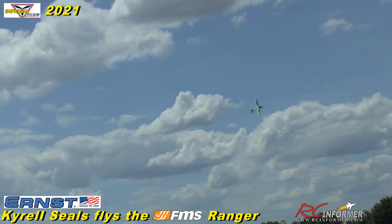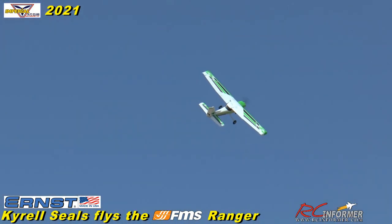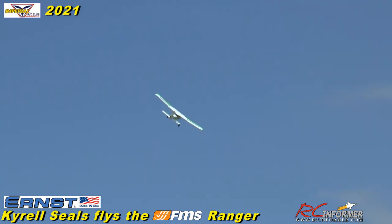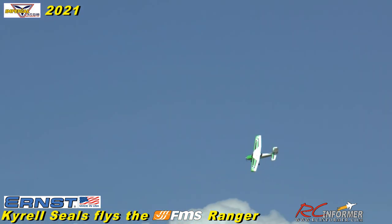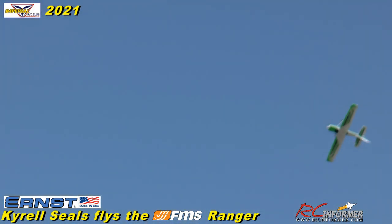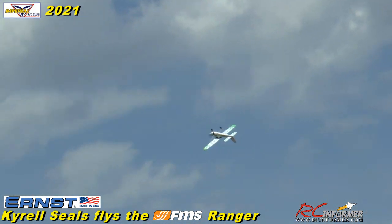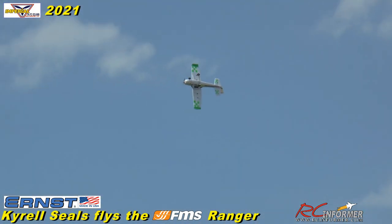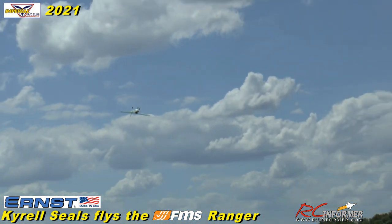It'll do a knife edge, but you want to come into it with some serious speed and a lot of rudder. I'm not great at knife edge. It does pretty well though — got quite a bit of travel in there. I've got a 5,000 Roaring Top 70C, which is way bigger than recommended, so it'll fly for a long time. It seemed like it needed the CG adjustment. It flies great — she doesn't fly like a big Cessna at all.